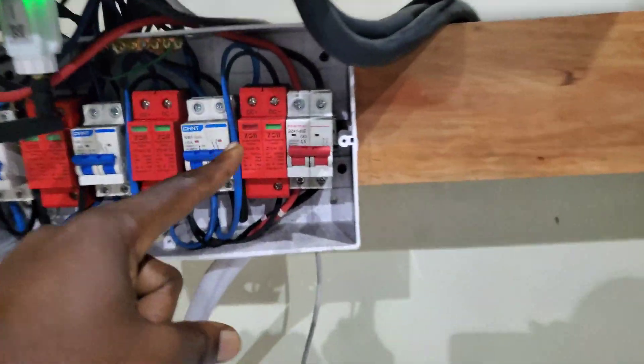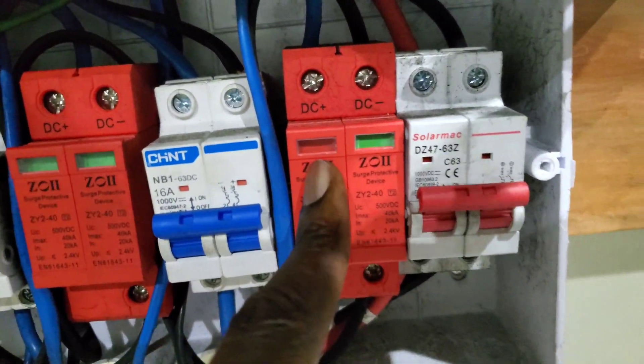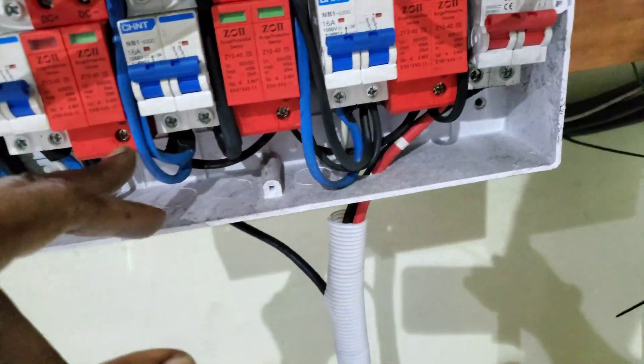We are going to check — is it possible to reset or do we need to replace them? You can see the positive side that tripped. This one tripped on the positive, this one tripped on the negative side. I can't explain what the logic behind that is. We've checked and found some of these were loose — all of these were loose.